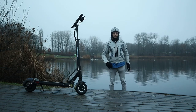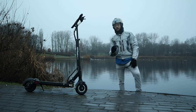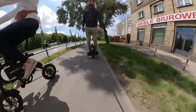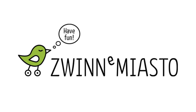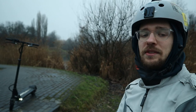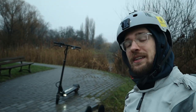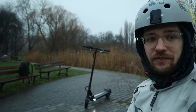Hi and welcome to Wrong Way! This is the Minimotors Speedway Mini 4 Pro! I'm also very happy to announce that we are partnering up with Zwinne Miasto for these reviews. This means you'll be able to see a lot of products from their company on this channel — Dultron X for example, other Minimotors and Cabo Scooters. So stay tuned and subscribe! And it's a welcome gift from Zwinne Miasto!